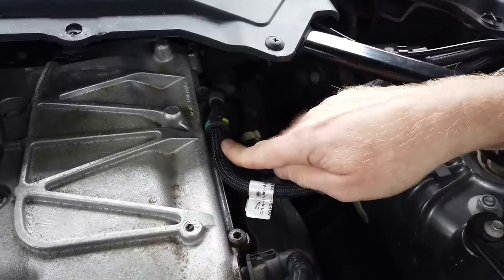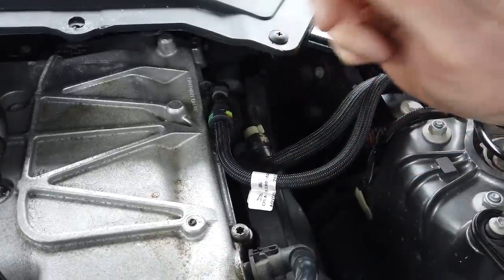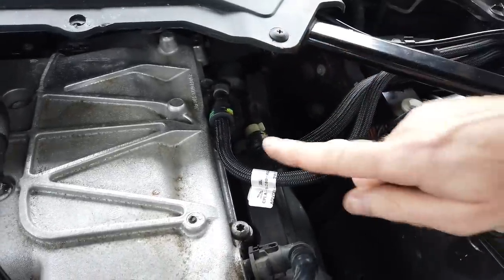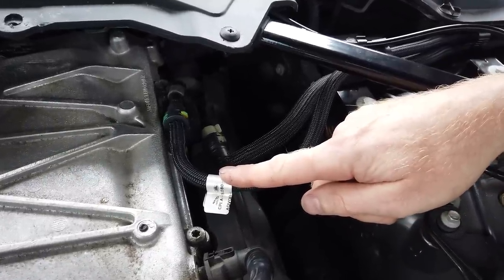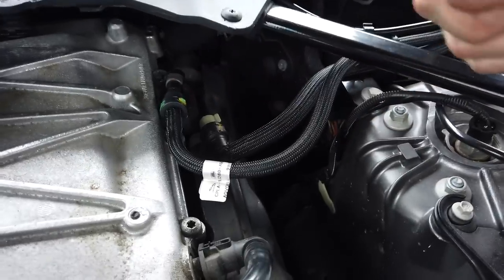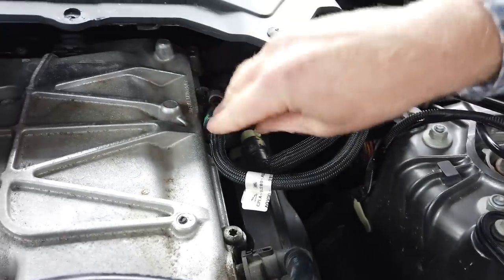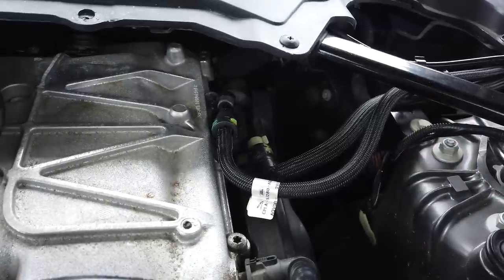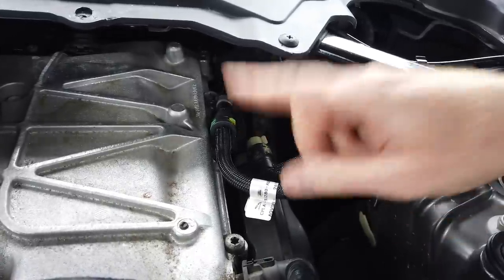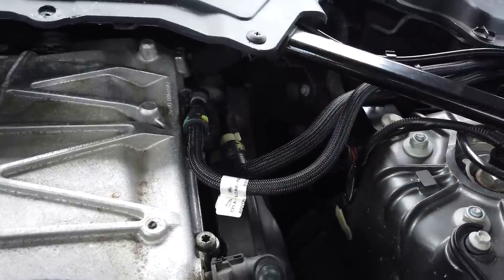To depressurize the fuel system, you need to remove — we'll have a look in the back — you have to remove the fuses for the fuel pump, then crank the engine over a little bit. It will suck a bit of petrol, relieve the pressure, and then you can remove the clip. Anyway, we digress — we sucked the fuel out and the gauge was still showing a third of a tank, so we stopped there.